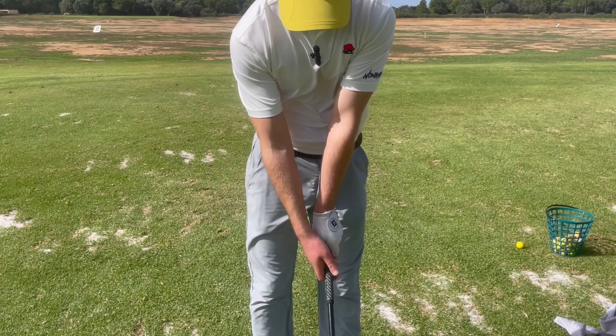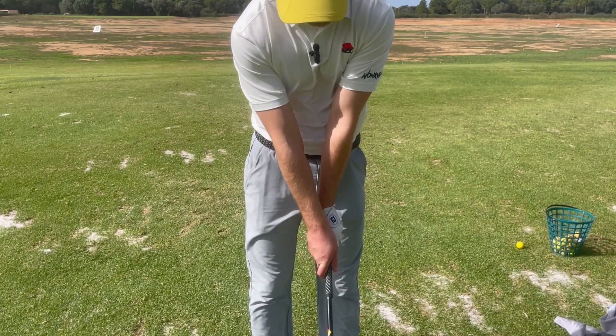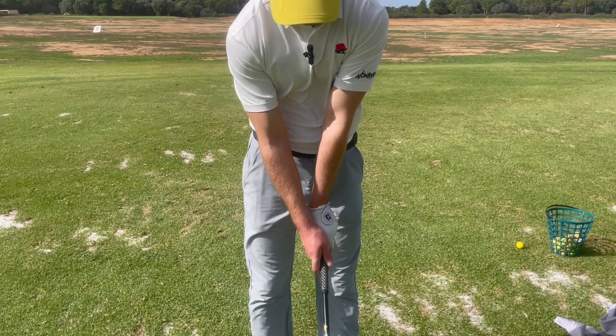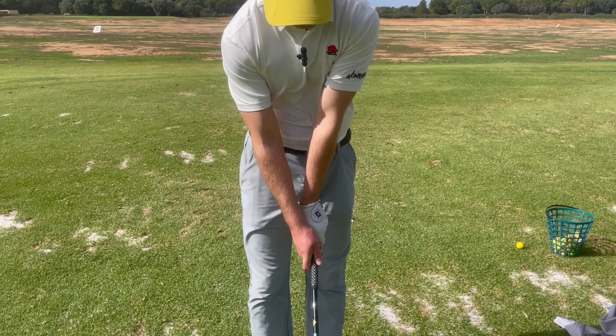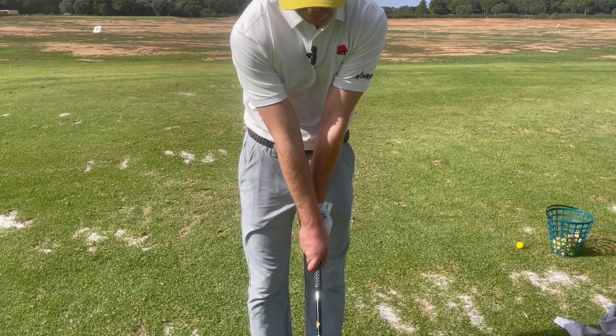When it comes to putting the right hand on, if you're a real big slicer you're not going to want a weak grip position. You want it positioned so that the V-shape on the right hand is pointing more up towards your face and not over towards your left shoulder.